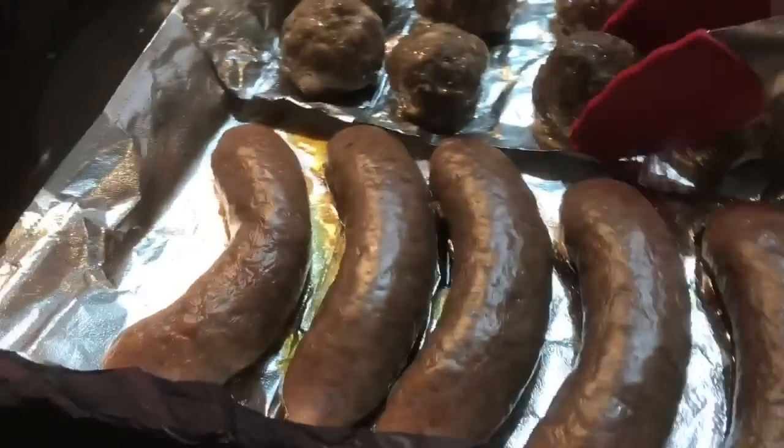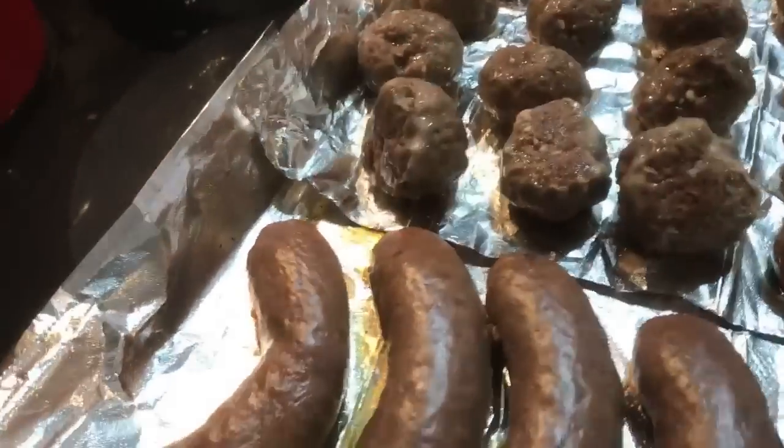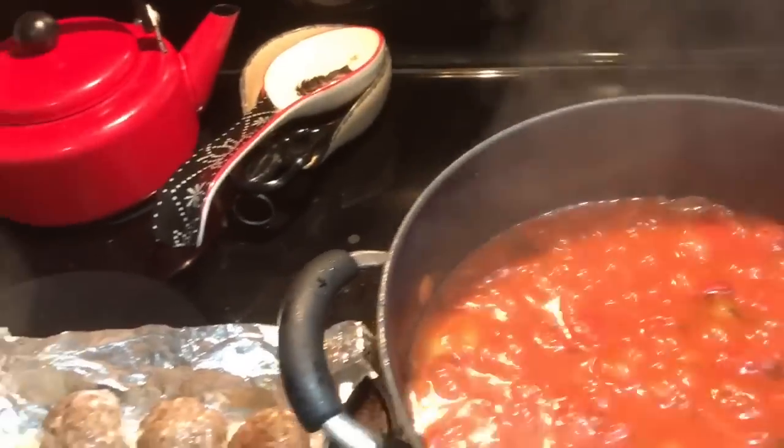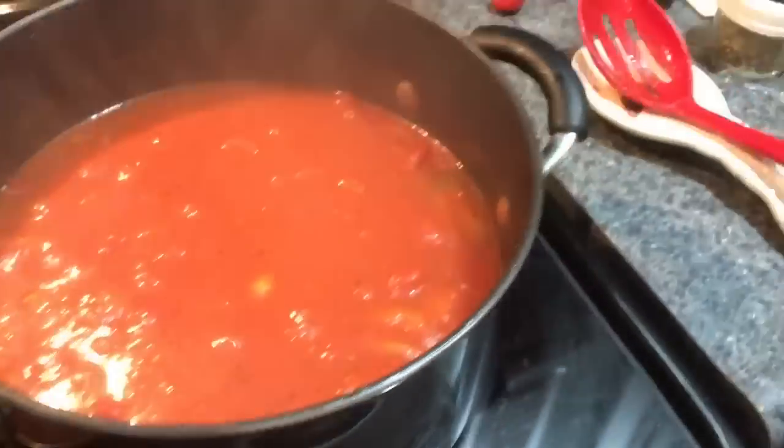Nice and juicy. The sausage has a little bit of brown on the bottom, and the meatballs have a tiny bit of brown on the bottom as well — not too much, just a tiny bit. That's when you want to go ahead and add them to your sauce. Always give it a stir — scrape the bottom to make sure it's not burning.